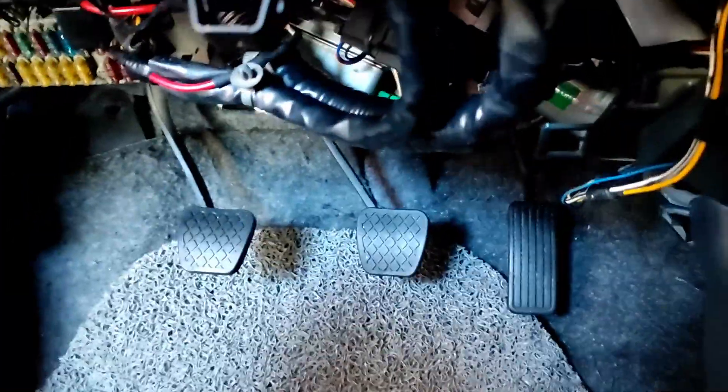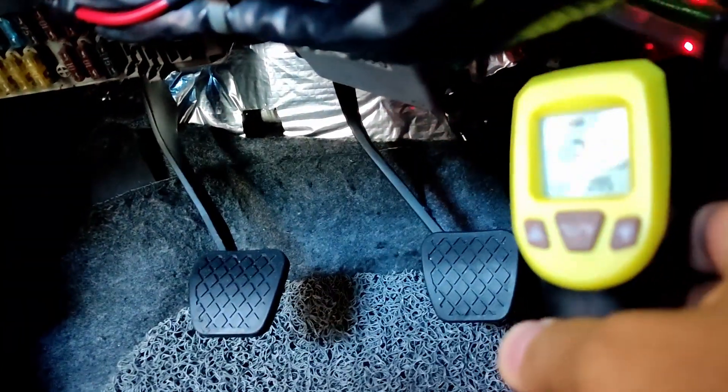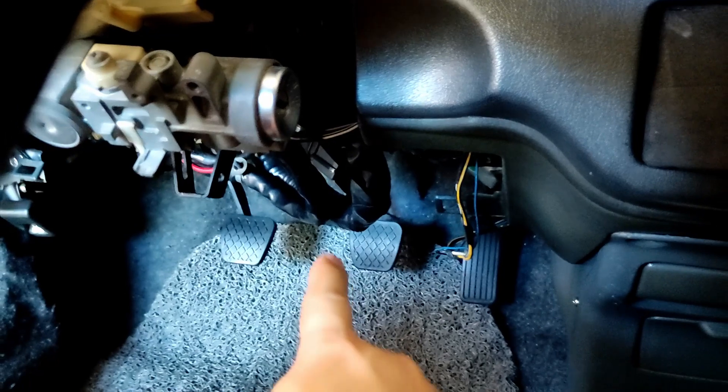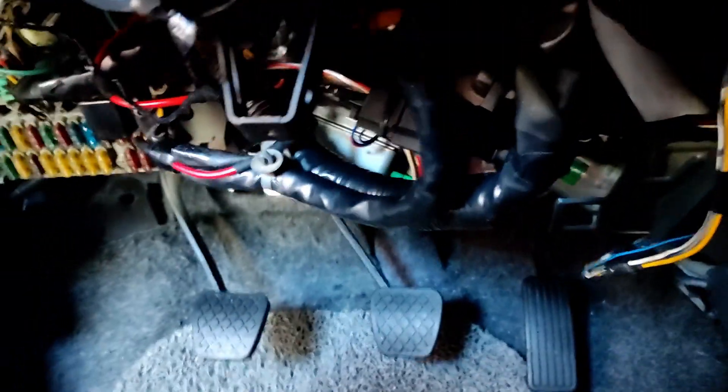The EPS is now installed. The plastic trim cover is not yet on, but you won't see the EPS after I install it. I'm checking the temperature of the module: 32 degrees, and the motor is also 32. The car is super cold, so I'll do a cold start first, then check the temperature again once the engine is at normal operating temp.